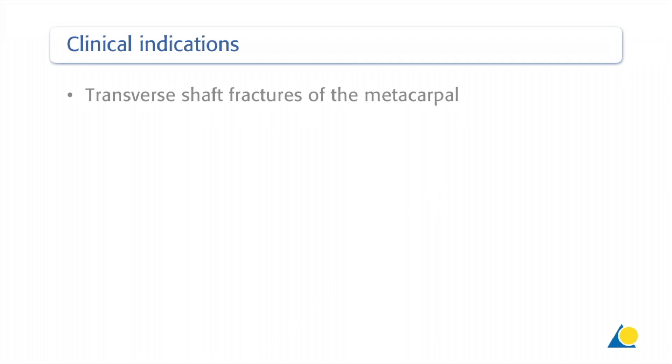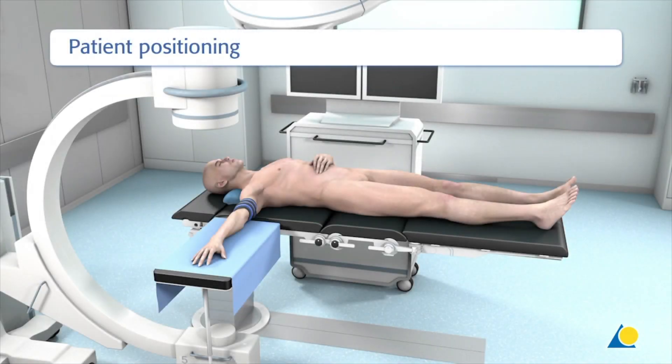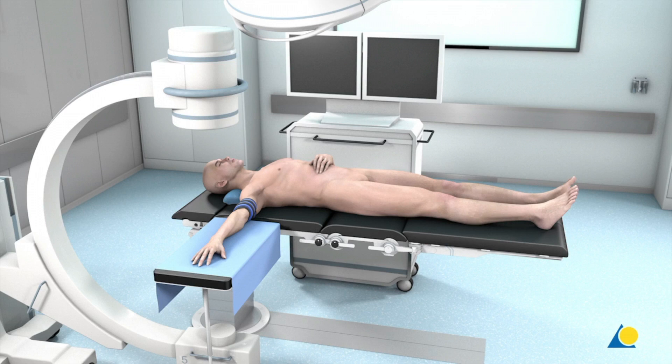This approach is indicated for transverse shaft fractures of the metacarpal. The patient is positioned supine on the operating table with the arm placed on an arm table at the level of the shoulder joint. The use of a tourniquet is strongly recommended. A fluoroscope is positioned opposite the surgeon to allow intraoperative radiological examination.